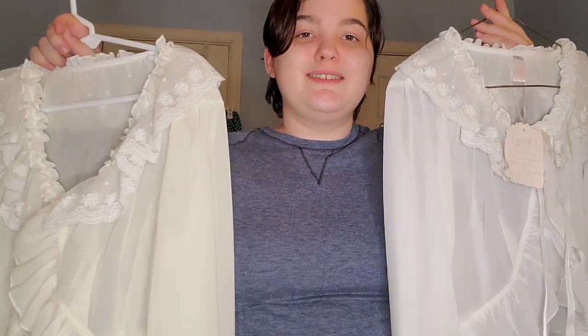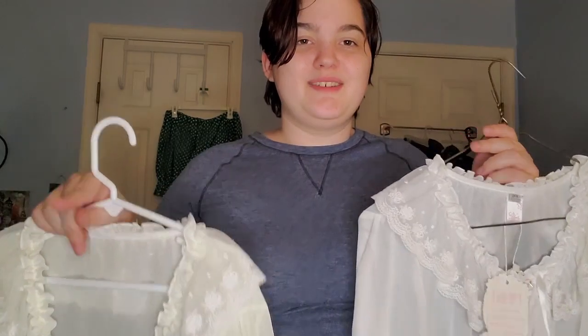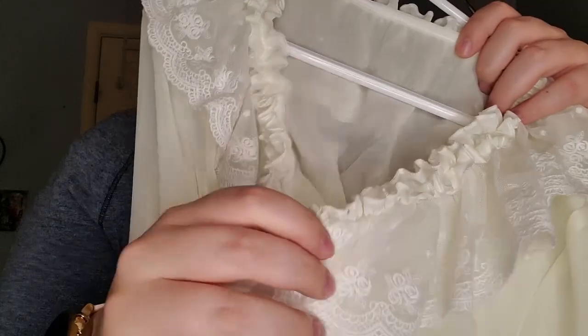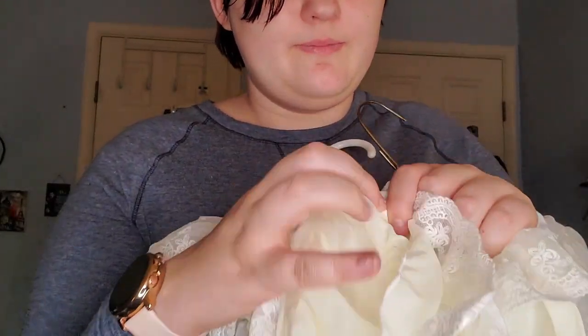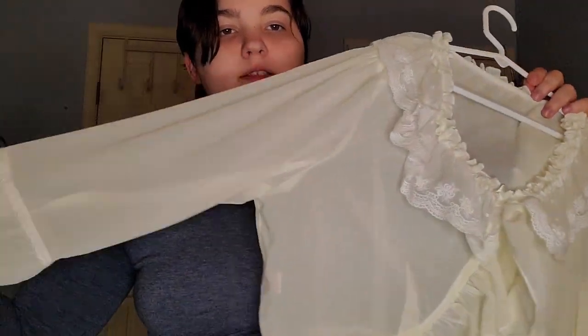These two boleros are exactly the same as the black bolero but one's ivory and one's white. They're both from Yilia on Taobao — look at my Taobao unboxing video. They've got cute little bow buttons rather than the black shiny button the other one had. They're gorgeous and they make me feel pretty. I don't have to wear a blouse with these — I could wear them over OPs to make them look different.